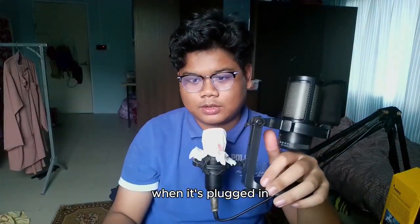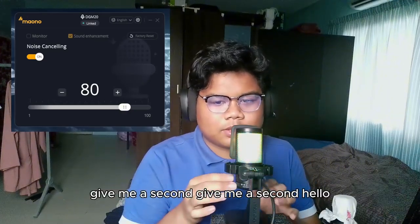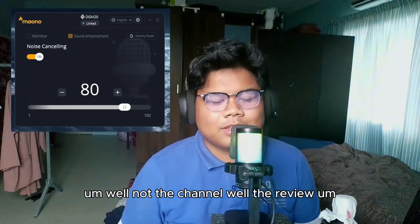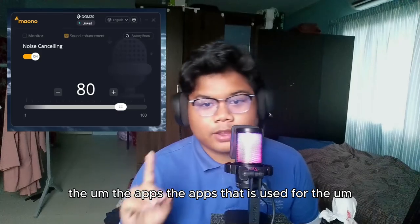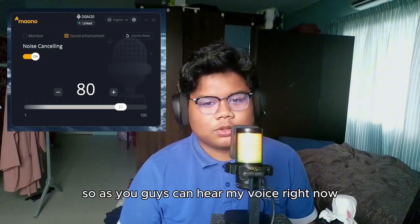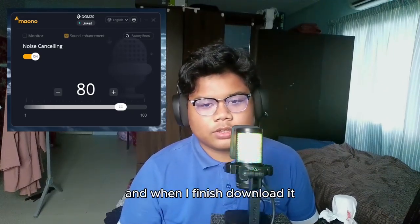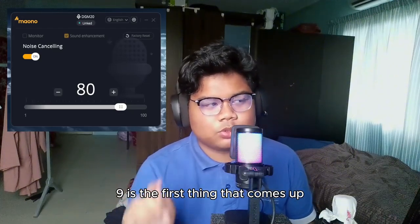Welcome back. So I've set up the app used for recording. As you guys can hear my voice right now, I'm using the DGM20 Maono. When you finish downloading, you need to go to www.maono.com or just type Maono — it's the first thing that comes up.